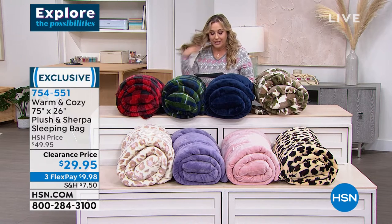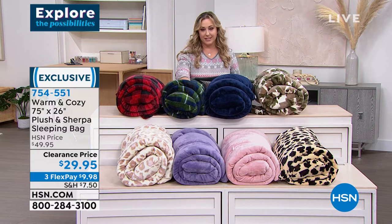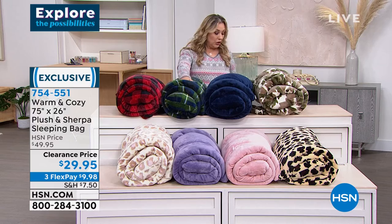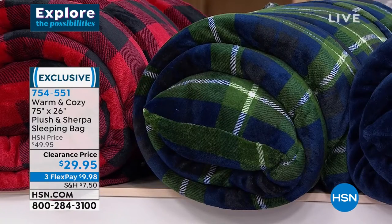This is the plush and sherpa sleeping bag. It's 75 by 26 inches, also safe for this show, and also a brand new price — $20 off at $29.95. You cannot underestimate the importance of having a sleeping bag handy.